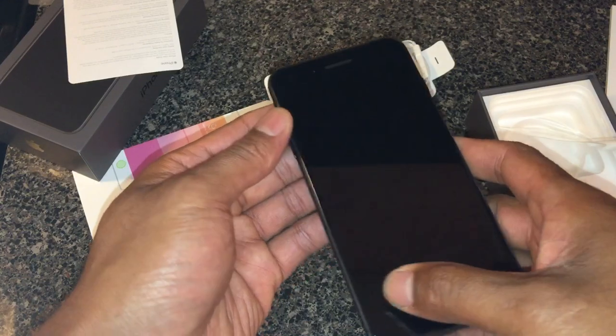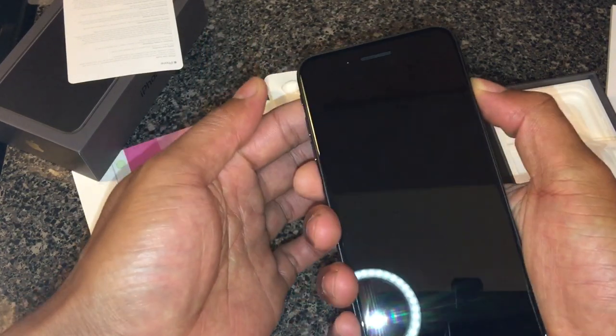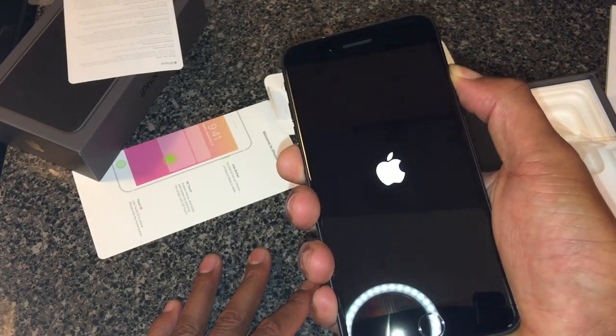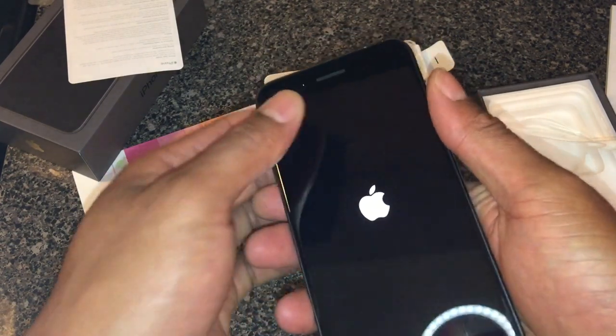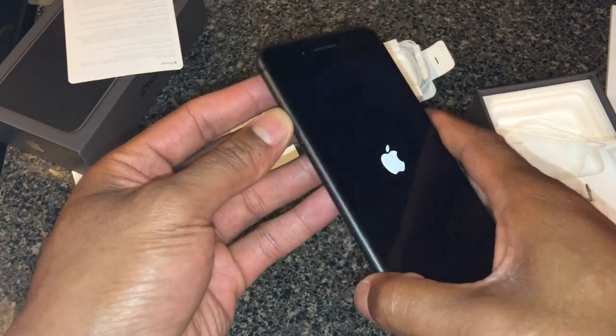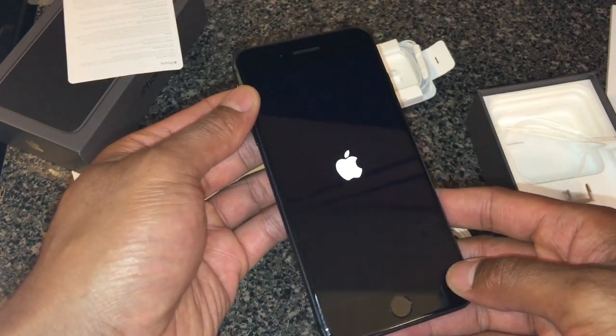Alright, so that's the iPhone — I'm going to power it up. Press the side button... there it is, and it powers up. So this is the iPhone 8 Plus unboxing — let me know what you think. Thanks for watching!